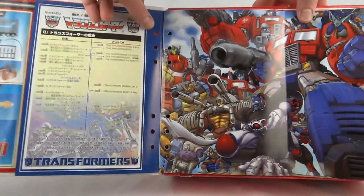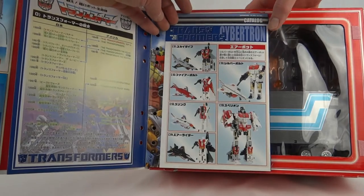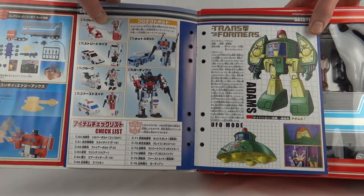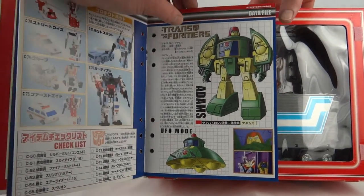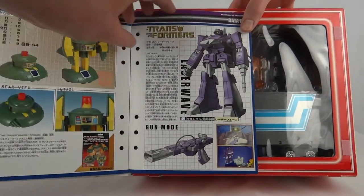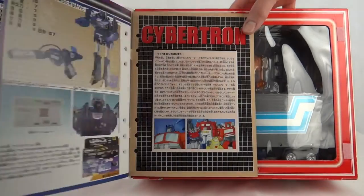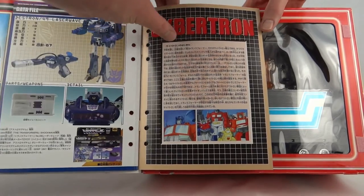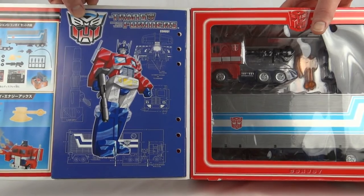We've got a fold-out picture of Optimus Prime there. On that side we've got the catalogue pages for the Aerial Bots and the Protector Bots. We have the data file for Adams — as he's called in Japan, but it's Cosmos. You can see the toy there, and we've got Shockwave, or Laserwave as he's known in Japan, and you can see his toy there. And that page just says Cybertron, with a picture of Convoy or Optimus Prime.